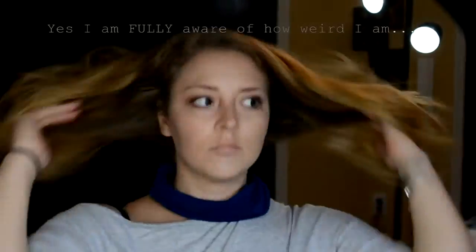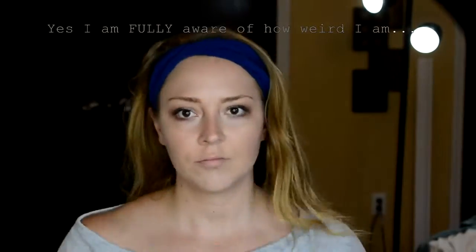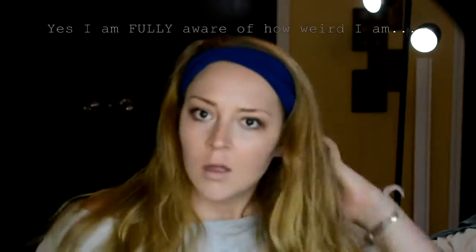Hey everyone, thank you for watching. Today I am going to be showing you how you can naturally whiten your teeth in five minutes, and the results are pretty dramatic. I did this and I will show you my before and after.